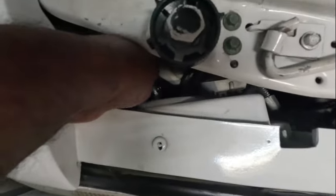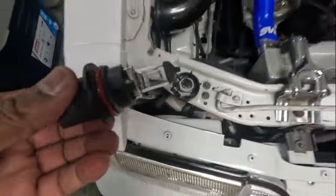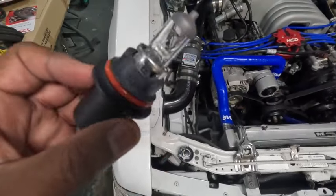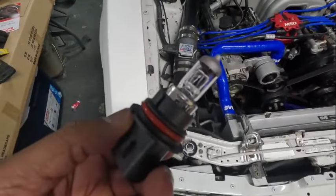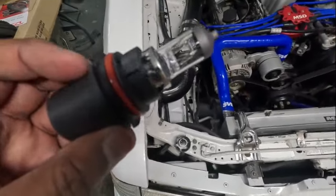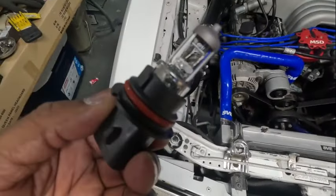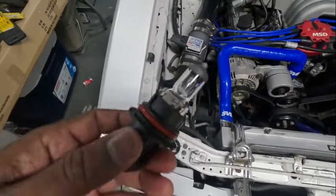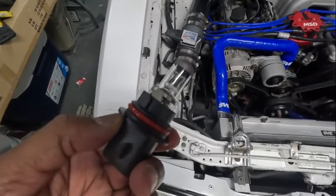Basically just pop this one straight out. That's the one that was in there — I think I got it from AutoZone or O'Reilly's. It's the regular H1 or 9007 — can't remember which one it is, but that's the one that I had in there.